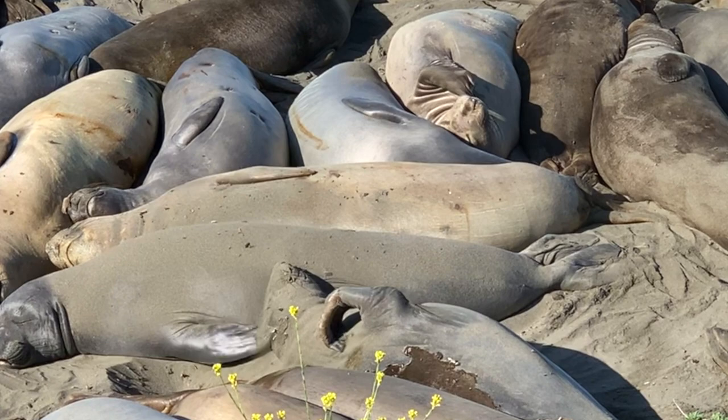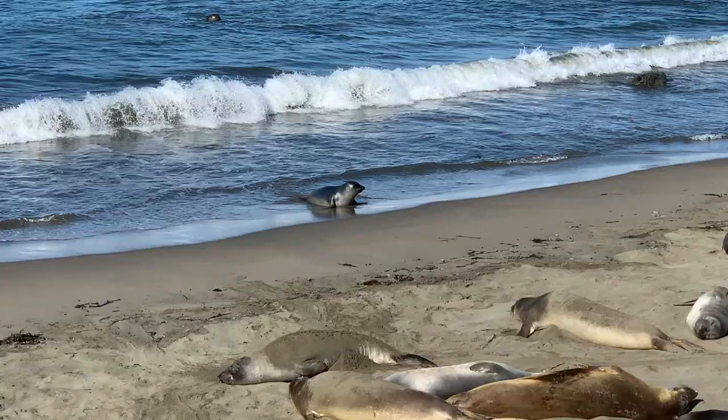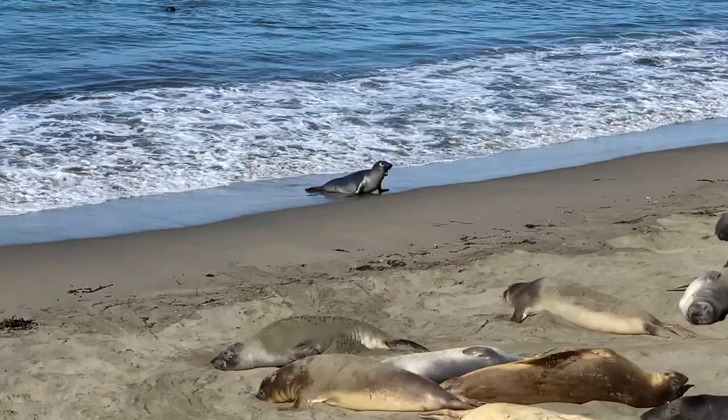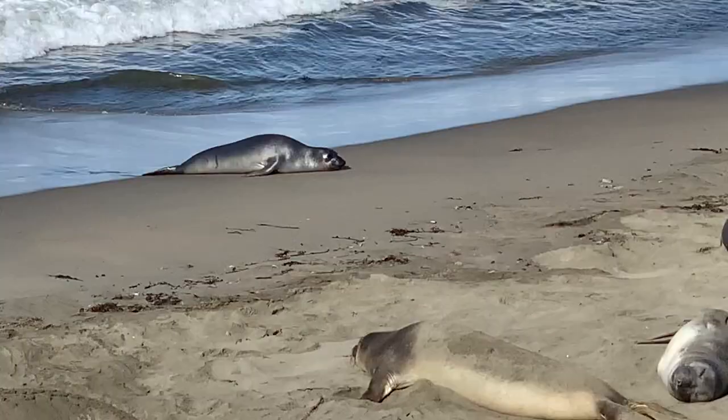Here you can see a couple of seals giving themselves a good scratch, making really good use of those fingernails. It's not always easy for seals to move on the beach. Elephant seals have very short front flippers, which makes it difficult. Their hind flippers also cannot really be used for speed, so they have to do kind of an inchworm movement in order to get themselves along the beach.